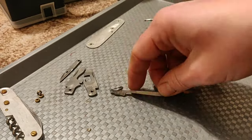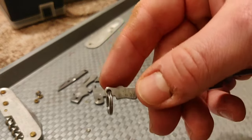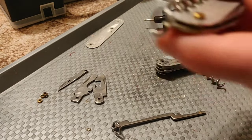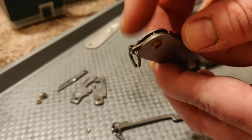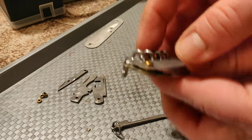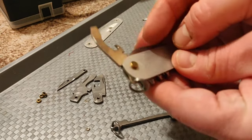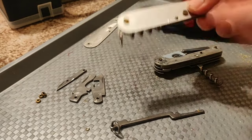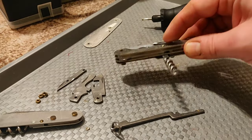We have a spare back spring for the opener layer, and this back spring has a keyring attachment. I will try to use the keyring from the Waiter, since the keyring is on this washer from the combo tool. But I don't know if it will fit. If it doesn't fit into the larger knife, this Yeoman will just not have a keyring.